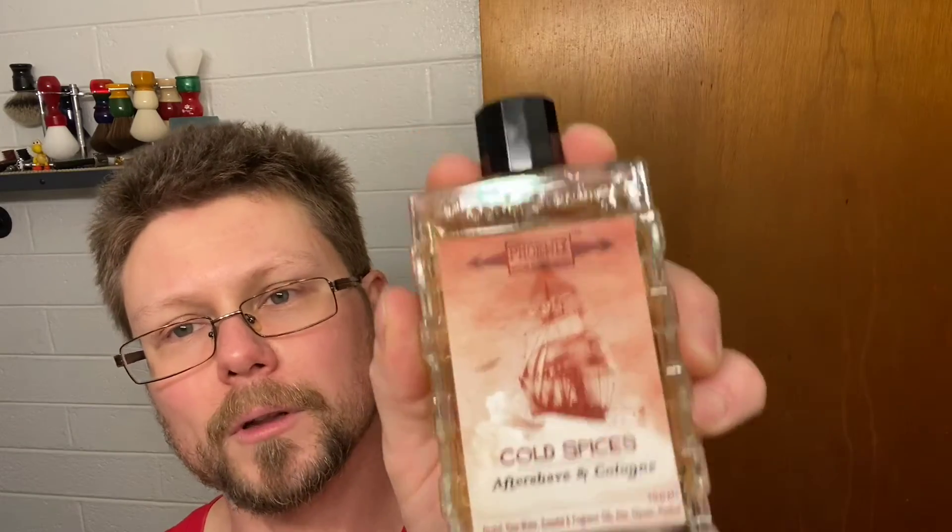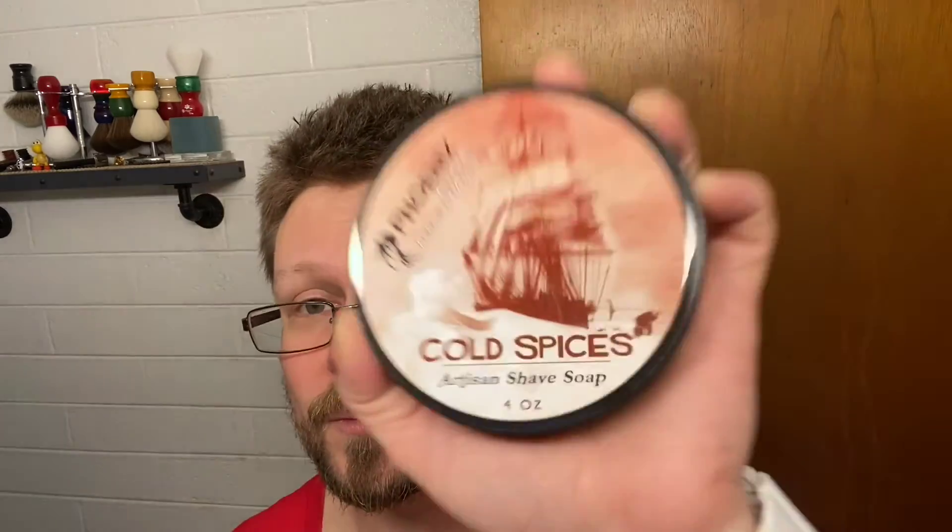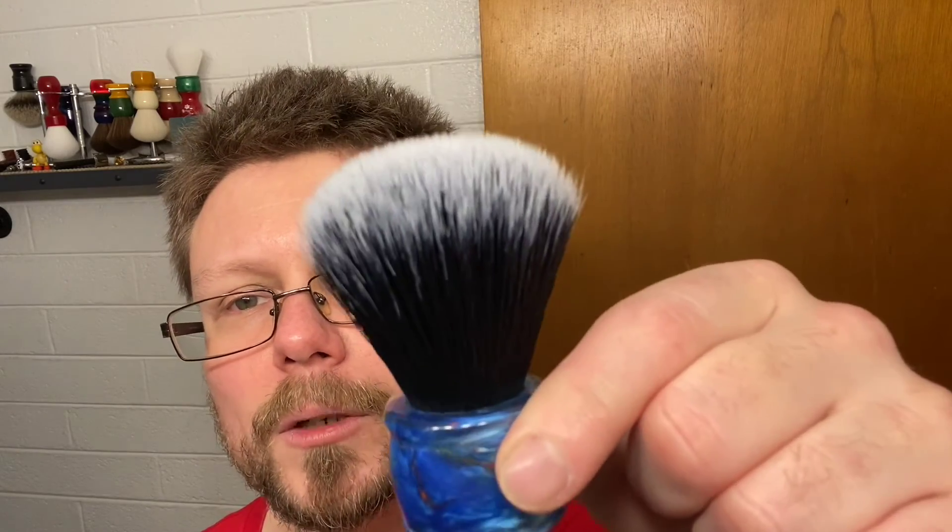Recap of what we used today: PAA Chill Gel pre-shave, Phoenix Artisan Accoutrements Cold Spices deodorant, Cold Spices aftershave and cologne, PA Allen Block, Gillette Platinum blade from the Gillette Heritage packaging, Phoenix Artisan Accoutrements Cold Spices artisan shave soap — this is the CK1 version, the older one; they do have a CK6 formula now. The Intergalactic Indestructible Shatterproof Travel Scuttle, Persian Blue. DS Cosmetics Kebby Shaves Blue Galaxy 24mm Tuxedo Knot brush. The Christopher Bradley Karve DE razor, Closed Comb C-Plate.